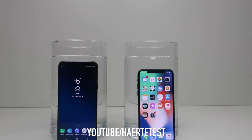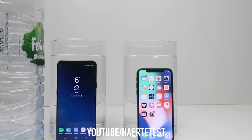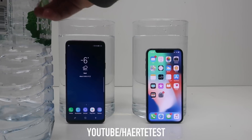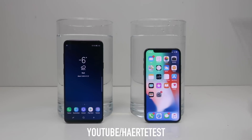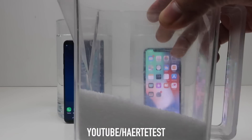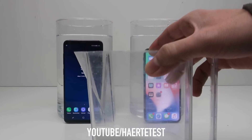Okay guys, that should be enough. Now I'm going to put the salt into the two boxes as well.